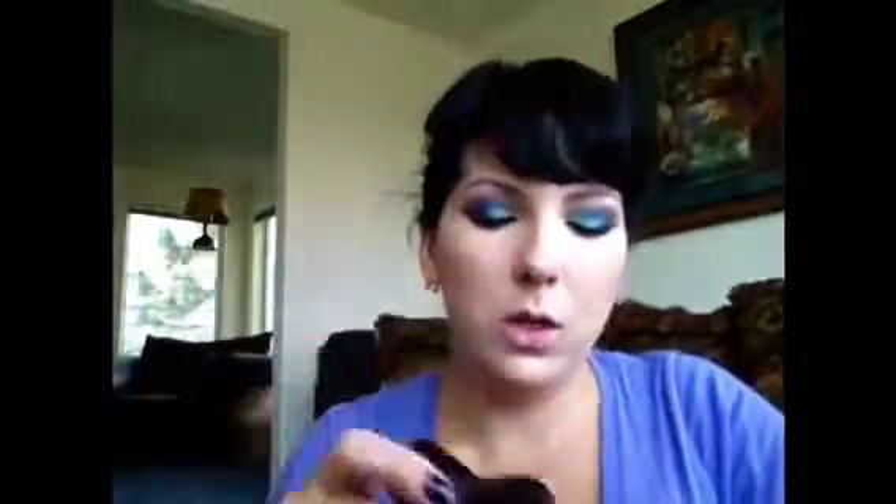I have a mirror right there, that's why I keep looking down. I'm going to set it with MAC Studio Fix N4 and I'm going to use my 182 kabuki brush and just pat it in. Studio Fix over a foundation could end up being quite heavy, but if you just pat it on using this brush it just blends it and doesn't make it super heavy — it just sets it.